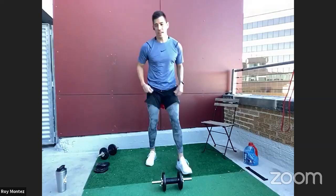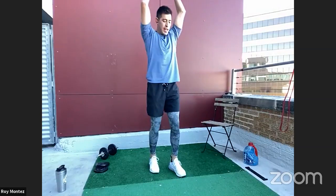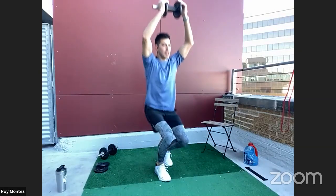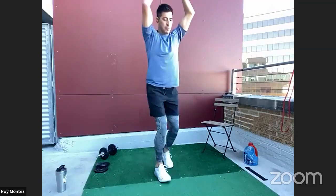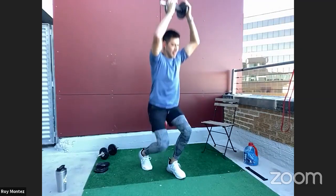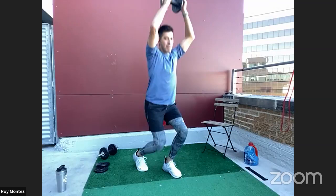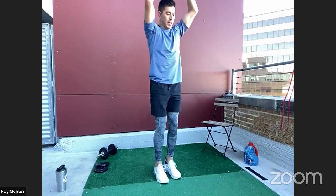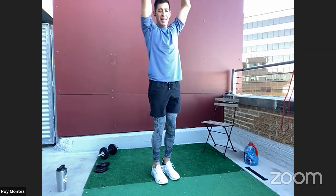Alternating staggered overhead squats. Overhead — and we're dropping down to that staggered squat position. The trick here is to lead with those hips, moving down first. About 90% of your weight should be on that forward foot — that rear leg is just like a kickstand for us. Drive up through that heel, those arms straight.